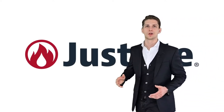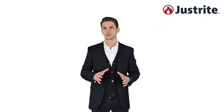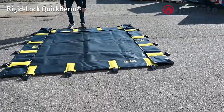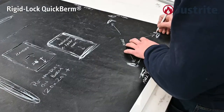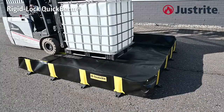We are proud to share our latest production capability, which brings us to JustRight. As rules and regulations are becoming stricter and stricter for spill control and environmental protection, and rightfully so, we have come up with a solution: the Rigidlock quick berm, made of chemical resistant PVC fabric with a patented quick deploy design. It can be used for the storage of drums, IBCs, or even trucks, as we can customize the size exactly to your needs. Of course, ideal for temporary applications.